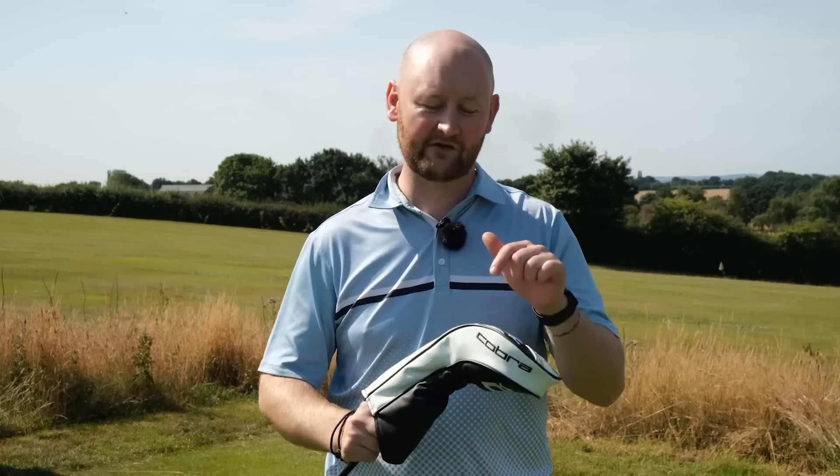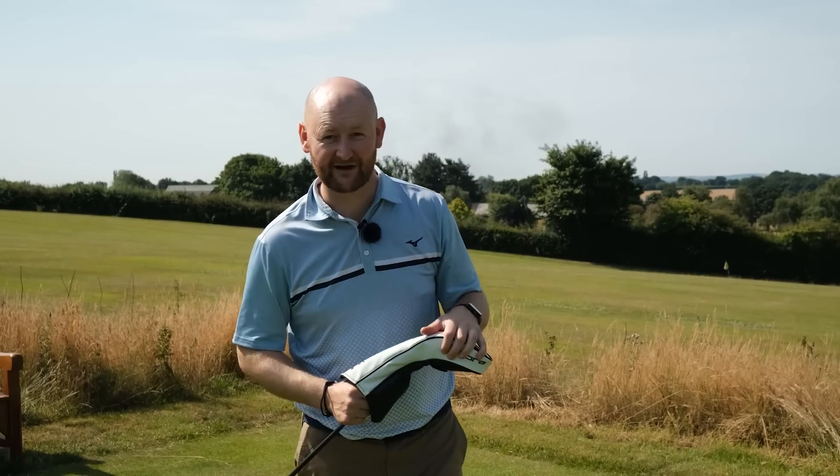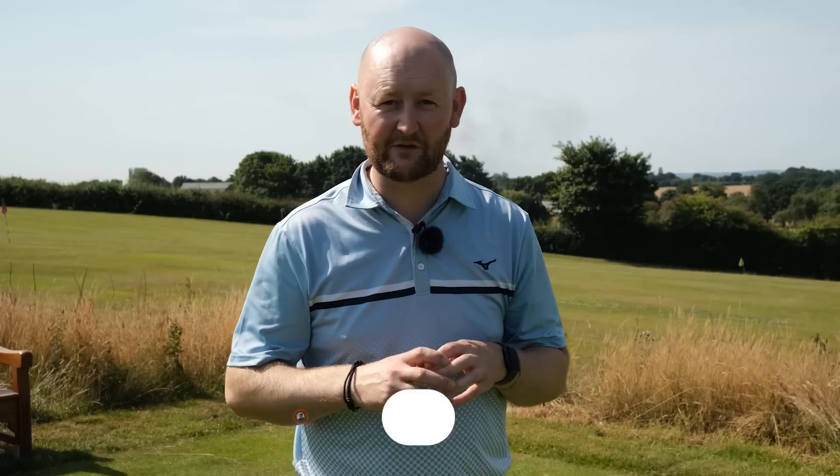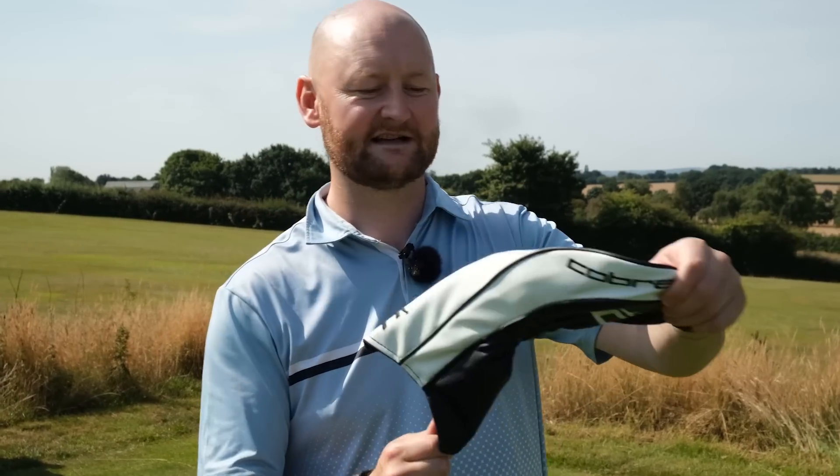Is this driver brand overhyped, or are they now one of the best brands on the market? Today's video we're going to find out. Before we get stuck into this video, if you want me to be your free golf coach — free golf lessons, tech advice for any purchases you're making — hit that little subscribe button down there.